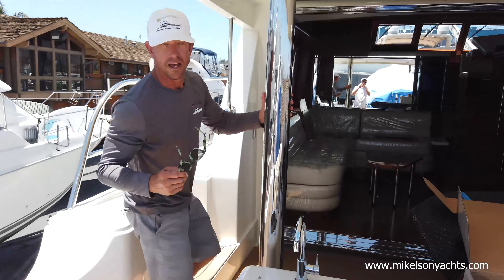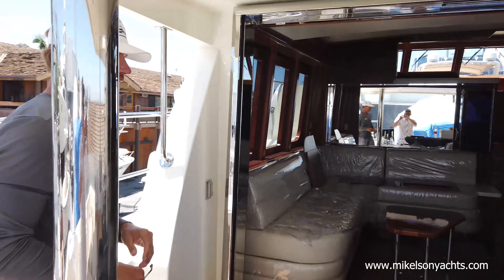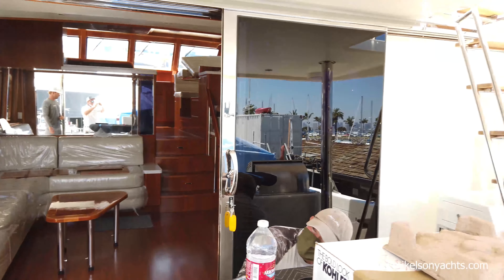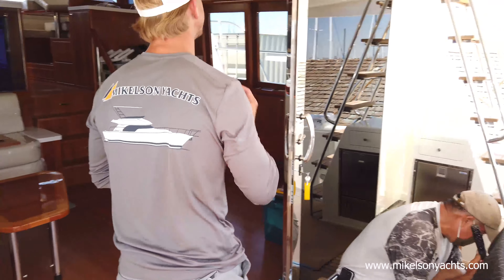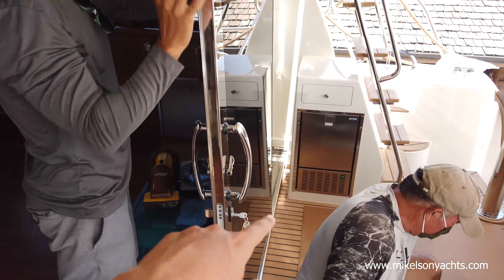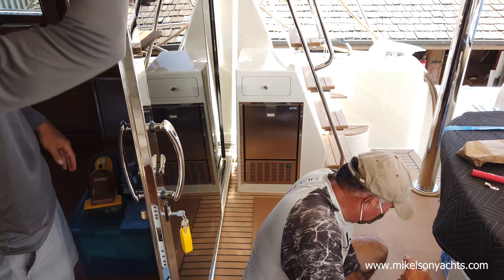Let's go inside first. This is my first time aboard the boat — we're going to do this together. Look at this giant door — it opens all the way. They've done a bunch of cool stuff on this. PJ's sliding these doors right now, which is cool — they all open up. That's a little ice machine right there — that's new and I like that a lot.